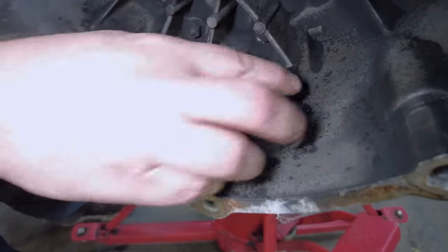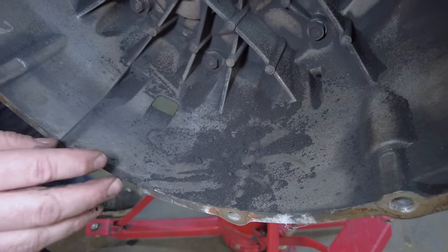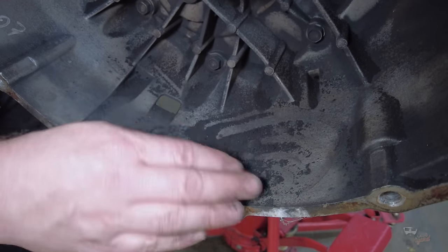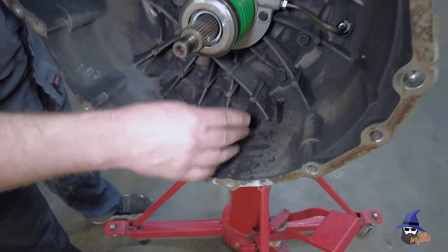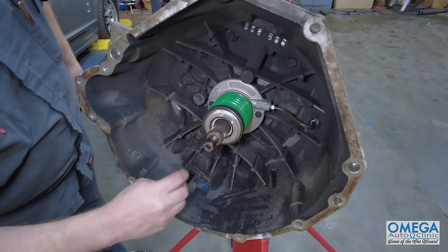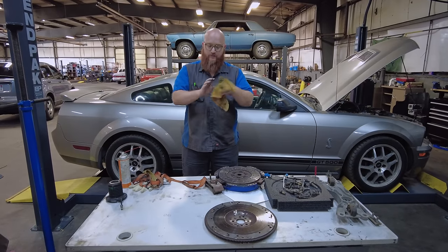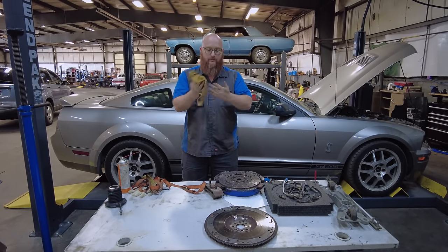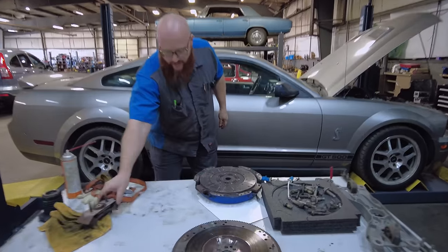Look at this, guys. It has tons and tons of material in here. Whoever had this car before Hoovy didn't know how to drive, or the clutch was a piece of crap. Let's go take a look at the old clutch. Here it is. There's the transmission mount, which is still good. Here's the flywheel.